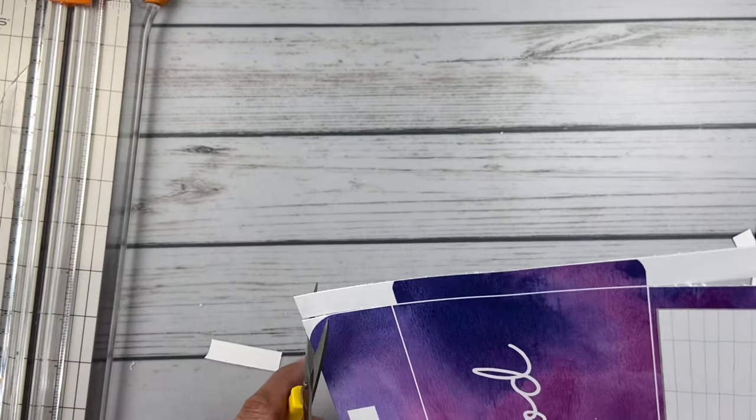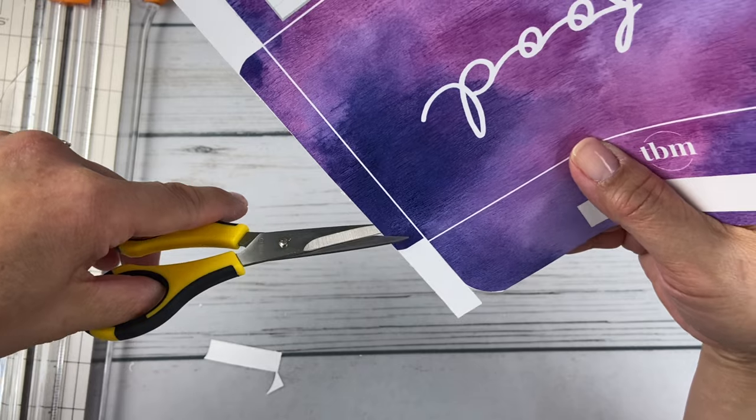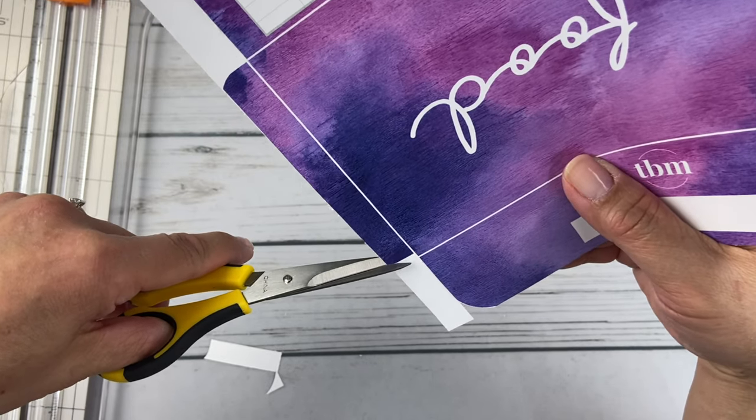I'm going to go in here on these little edges and trim with my scissors and kind of trim around the little corners here to get that rounded edge, just following that around. I hope I'm in the frame, friends — sorry if I wasn't earlier.